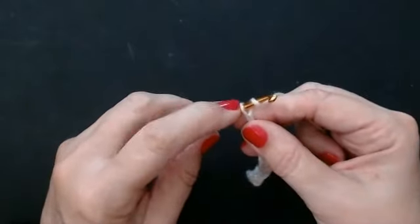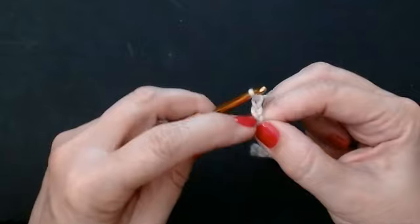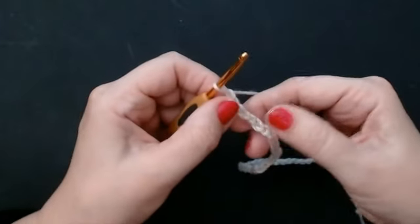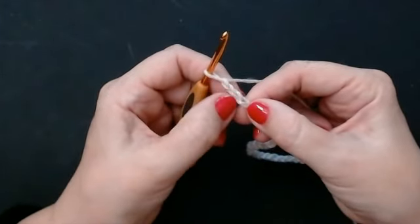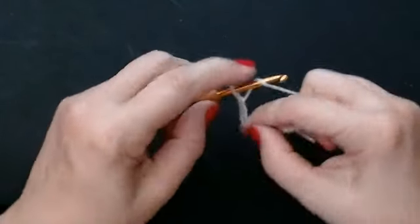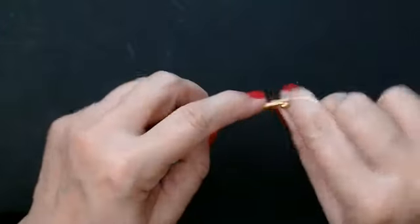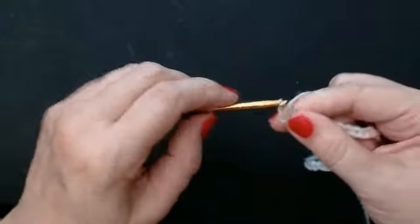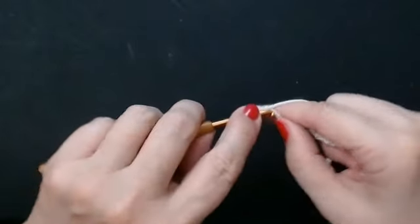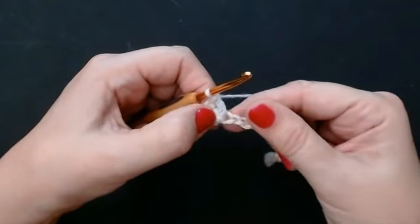I'm going to chain an extra three stitches — one, two, three. Now that's going to count as my first UK treble crochet. So into the fourth stitch — count one, two, three — and into the fourth stitch you're going to do a treble crochet. Yarn over and into that fourth stitch in the chain. One treble crochet, and we're going to do another one into that same stitch. So that's your first V stitch done.